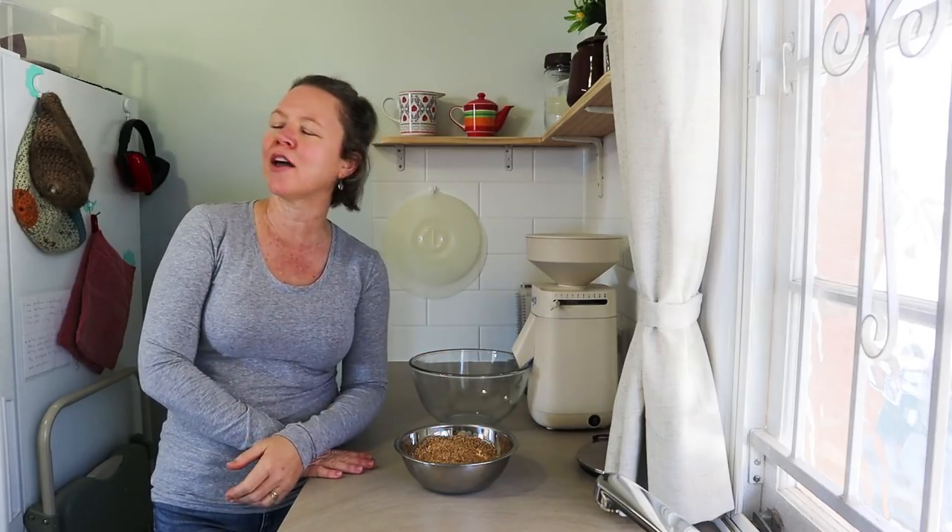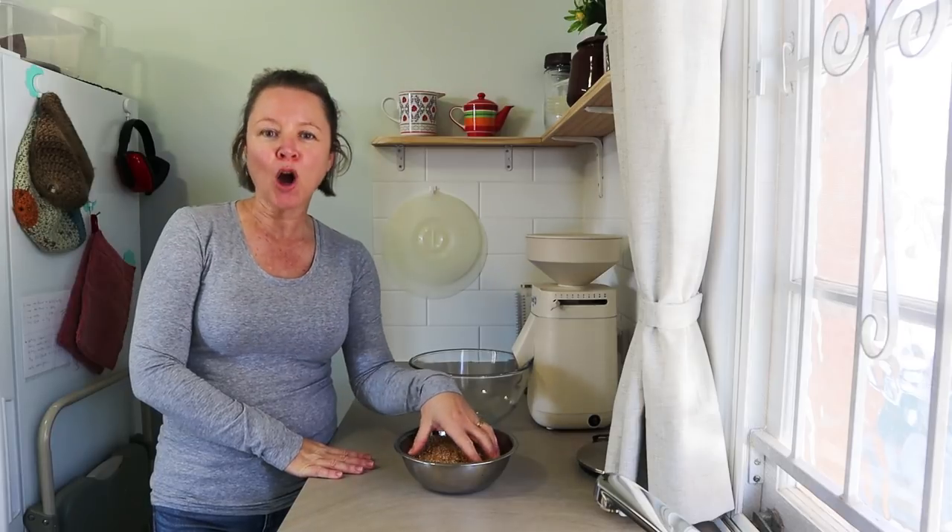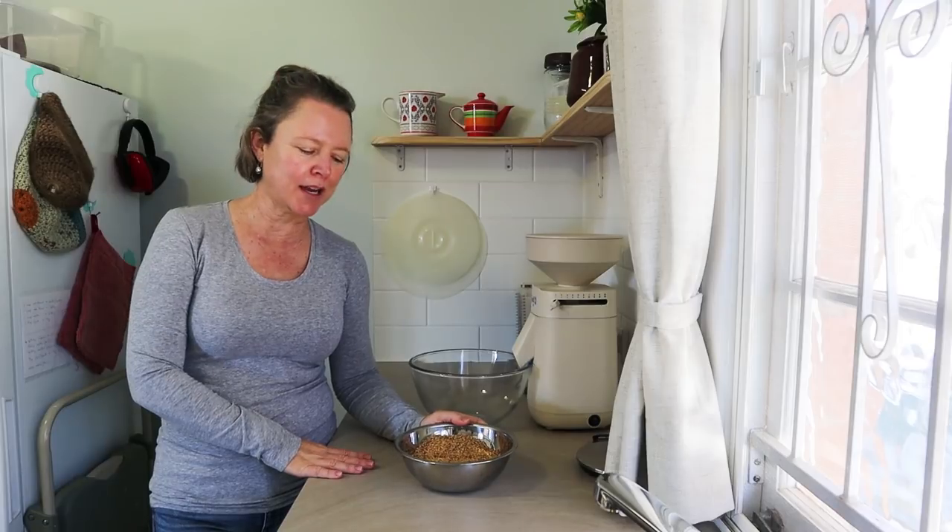Hi everyone, today I want to demonstrate how to make a hundred percent whole wheat sourdough bread in one day, with a pretty simple, straightforward process — no particular fancy equipment needed.